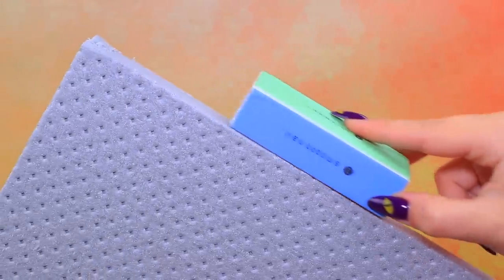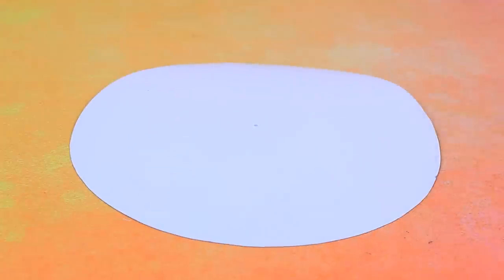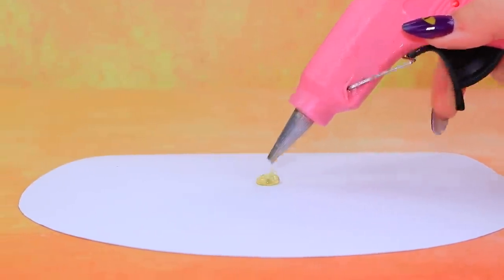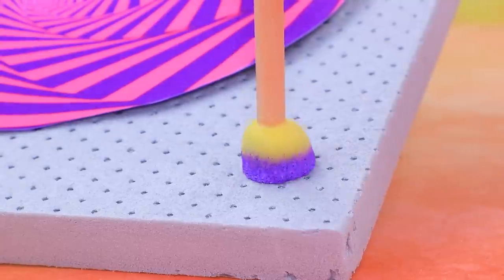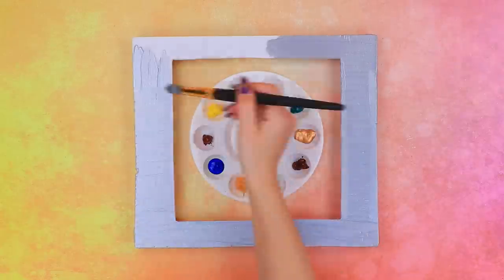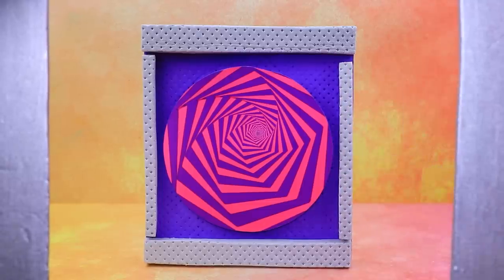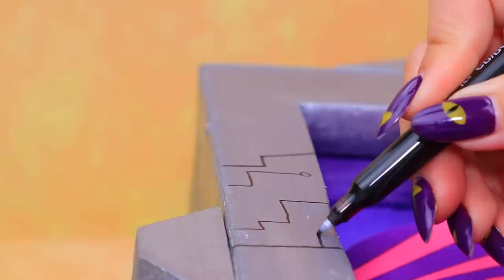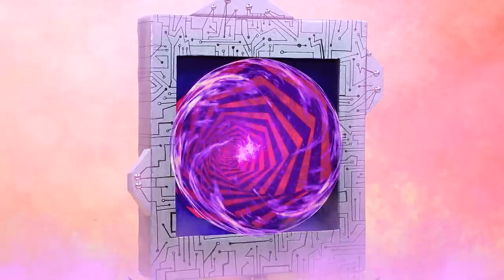Polish styrofoam edges. Wow, a hypnotic circle! Add a drop of hot glue, fix the axis, cut out the background, paint the frame with silver. Make the teleport, draw micro circuits. The portal is able to move anywhere.